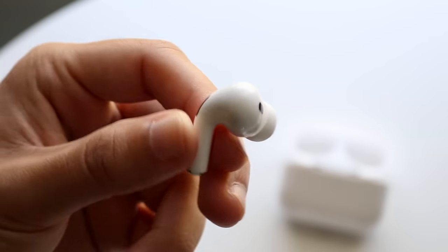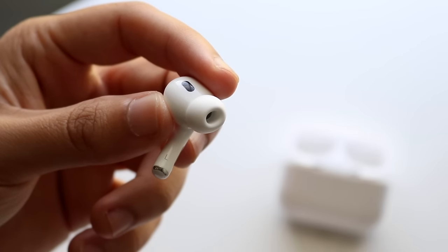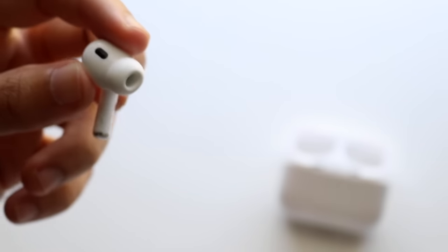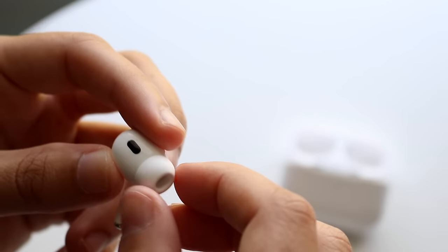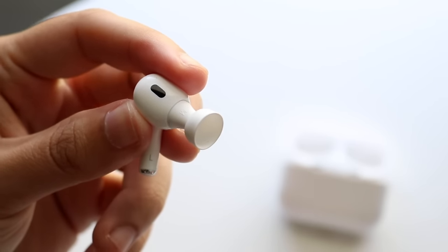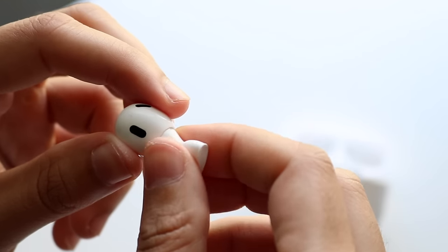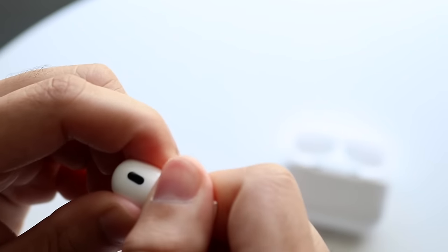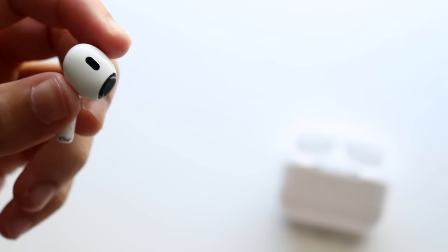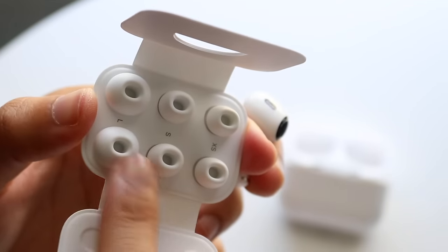There's a lot going on with these AirPods themselves. You have microphones, a button on the side, and the earpiece. The ear tips are included in the box. If you want to interchange your ear tips, lift the tip up to reveal the base, then grab as close to the base as possible and pry it off. It may take a little force, but you can then go through the box to find a different tip size and swap it out.